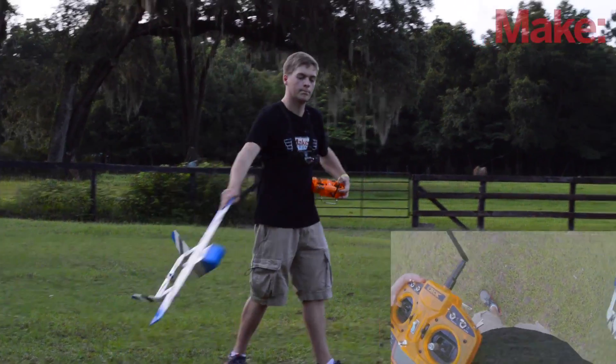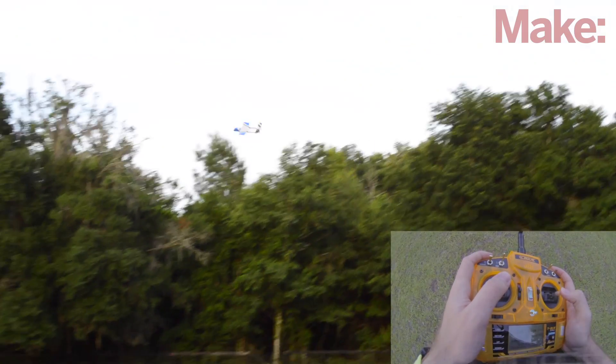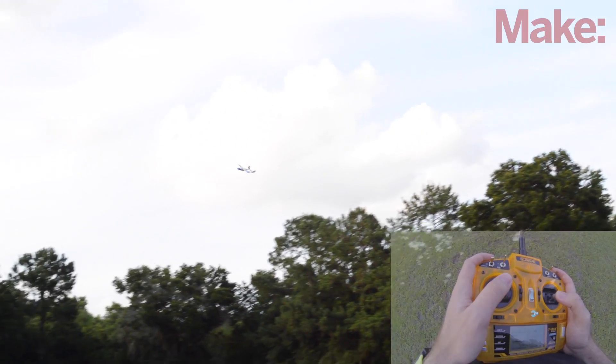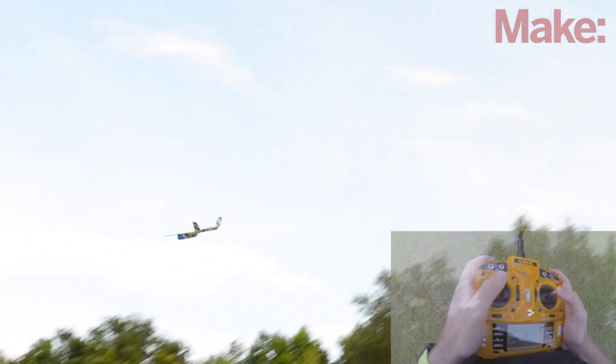Now let's do some flying. You're going to cruise at about half throttle and just make your oval turns and try to have fun. It's very easy to fly. Now it's hands off — going towards the tree a little bit.